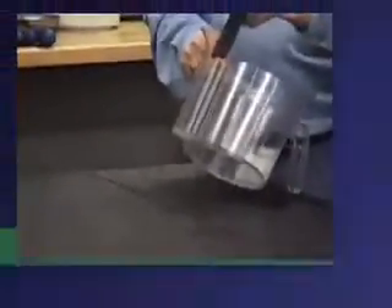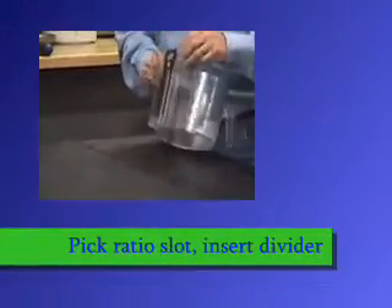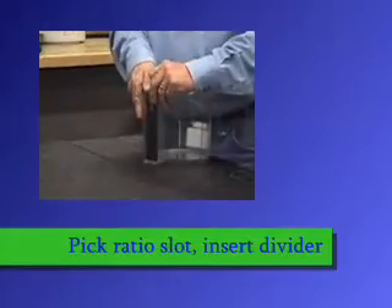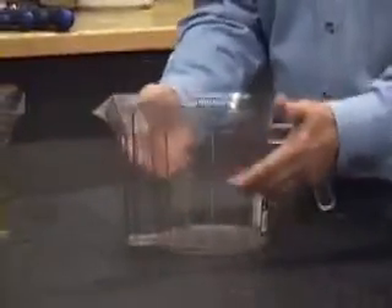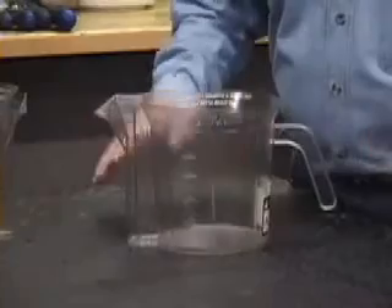To use it, you simply take the divider, put it in the slot of the ratio you want to mix — I'm choosing 50 to 1 — and you snug it down. The ideal thing about this is you can mix as much gas in the Petrol Pal as you want without measuring or calculating anything. It does everything for you.